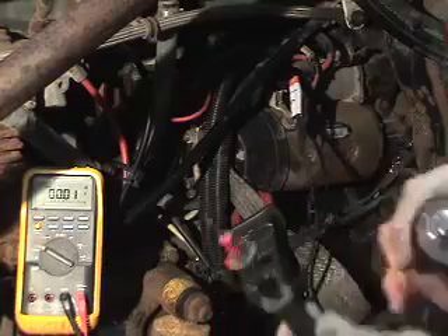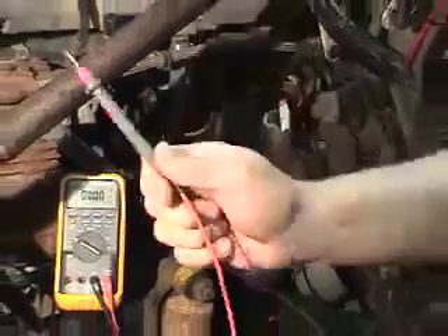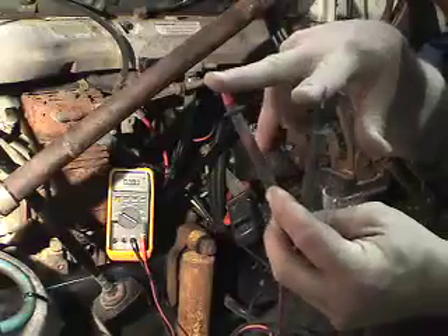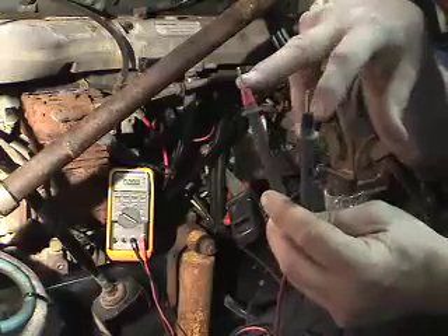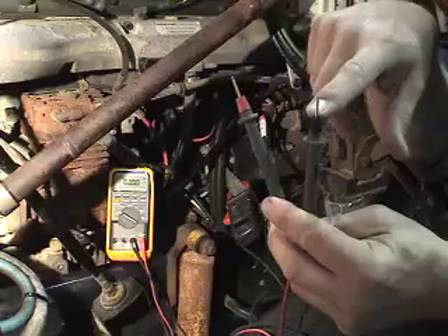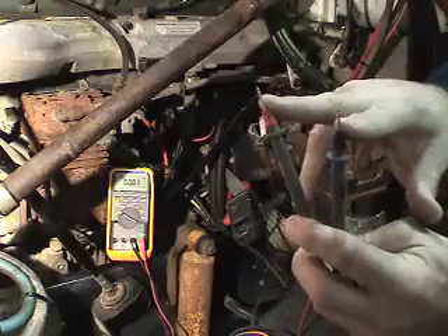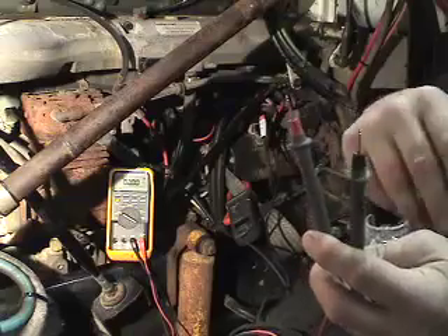We are showing a 9.68 volt drop across the starter motor. This is determined by placing the positive probe on the positive side closest to the battery, and the negative probe on the negative side closer to the battery. The potential difference between the two probes is the difference between the voltage applied and the voltage being read — so if your positive reads 12 volts and your negative reads 3 volts, the potential difference is 9 volts, meaning a 9 volt drop across the circuit. On this particular starter motor, 9.68 volts is close to normal specs, but you would verify with the manufacturer to ensure proper specifications.